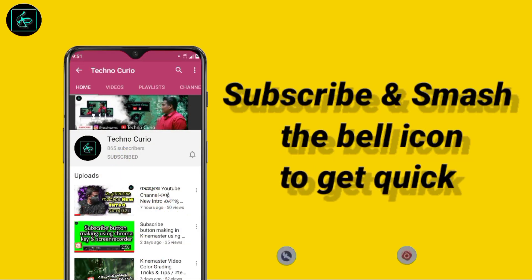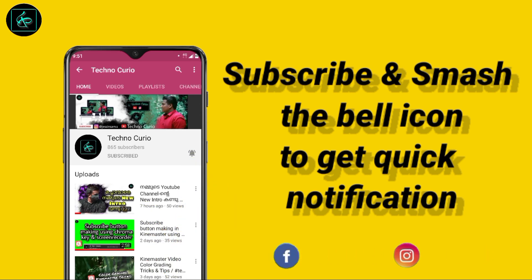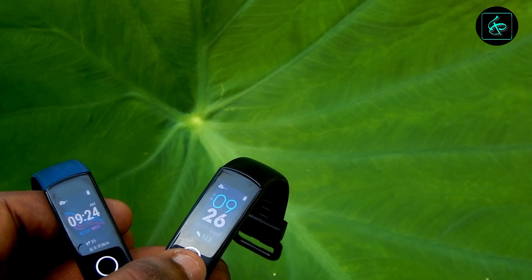If you want to like it, we will be able to get the notifications in the video. The design is a good design, but I also like the design — it's a good design in my band.